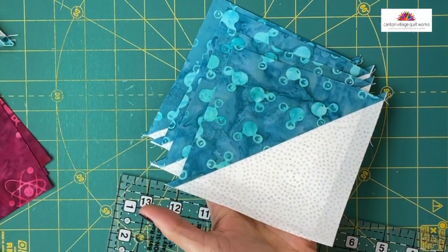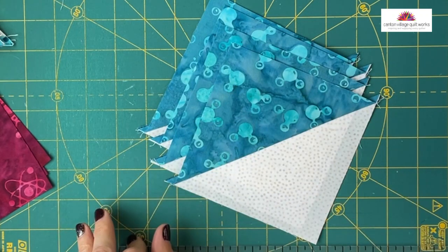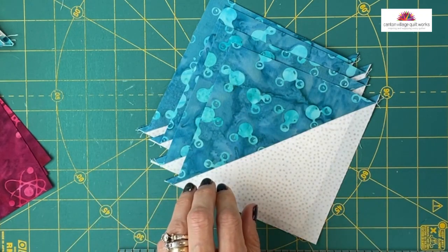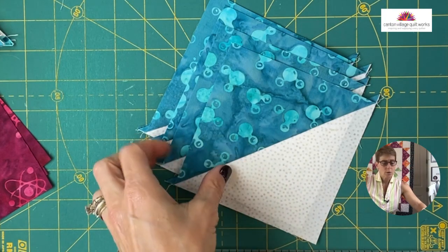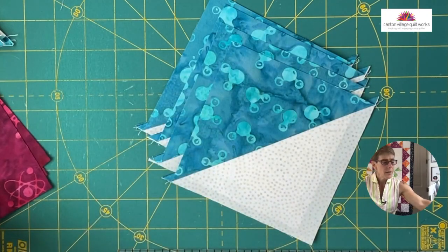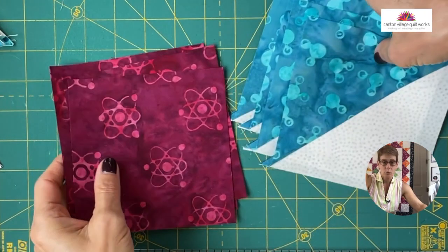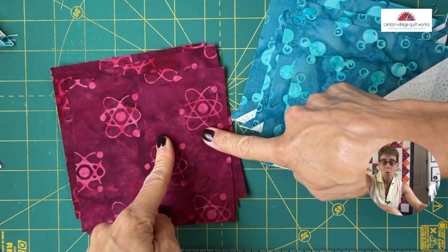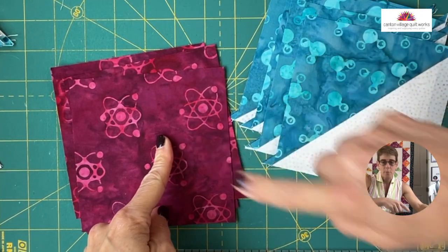When you're done with that, this is what you get: these beautiful half square triangles. From two blocks, you get four half square triangles. These particular ones are going to be my border blocks in my new quilt. So these are going to get paired up with this background fabric because this is going to create that border block.